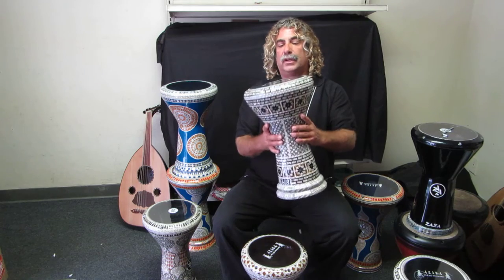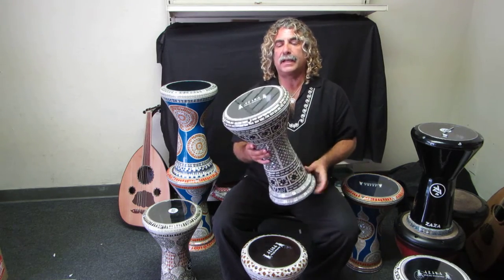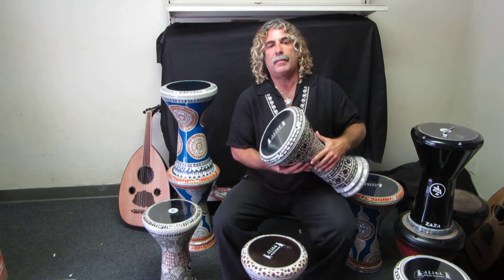This is the New Generation drum, which is very popular nowadays. It has a little bit more weight than the Classic, is slightly taller, but has the same diameter head.